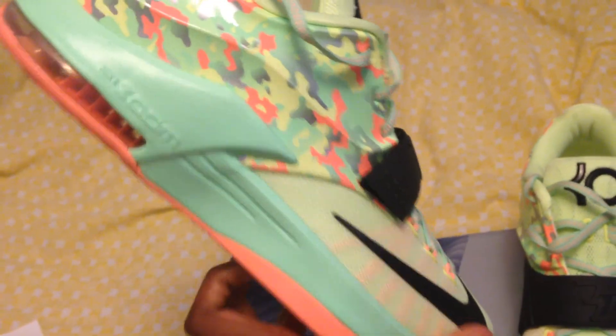You can see that green glow all around the shoe, and then this — not green glow but vapor green right here — and then the black strap, the swoosh, and the KD logo on the tongue. I guess this is the sunset glow on the bottom.